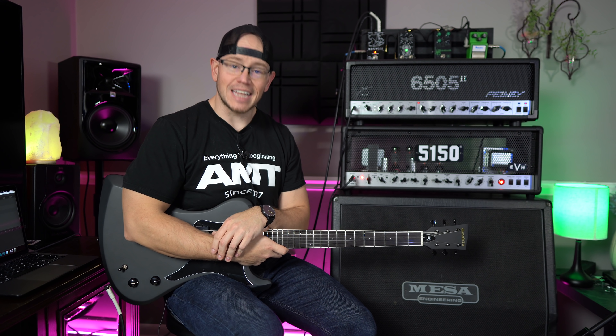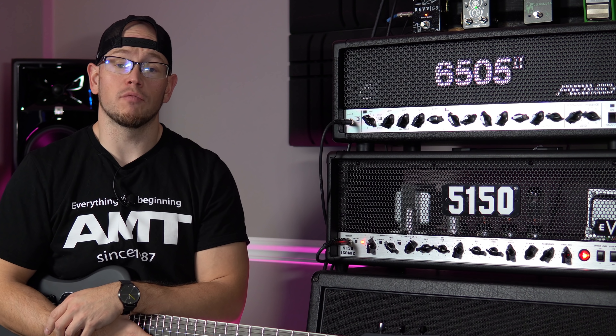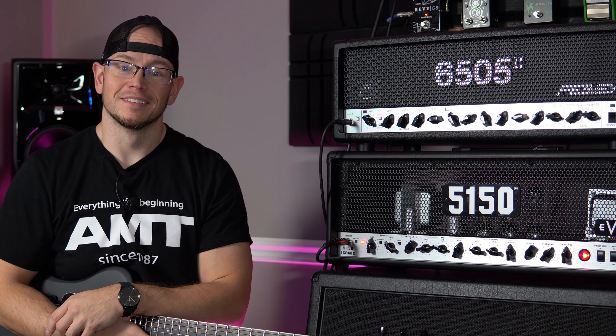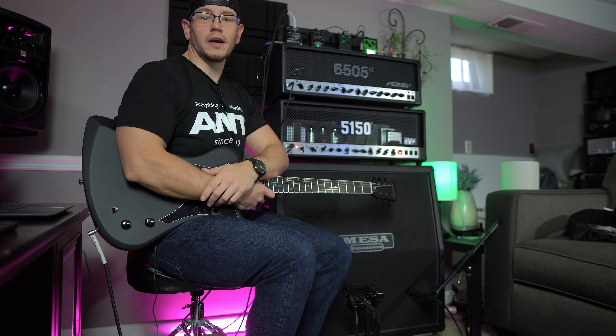What's up guys, Kyle here again. Today we're going to shoot out the brand new PV65052 with the EVH 5150 Iconic.